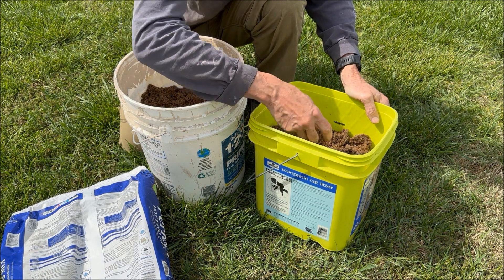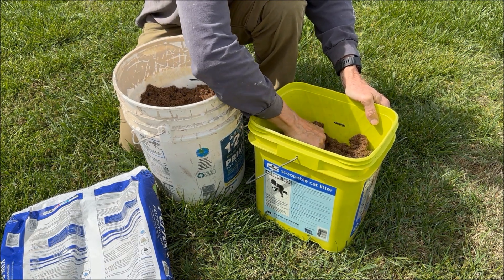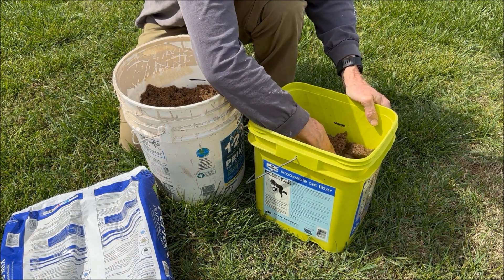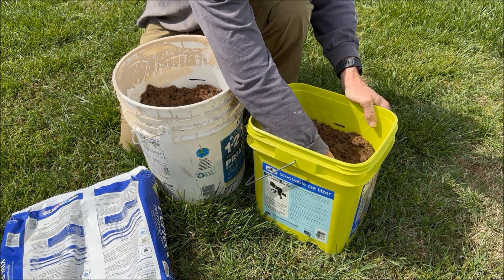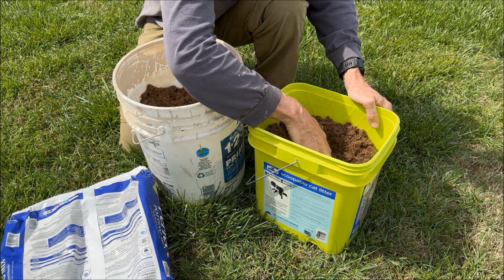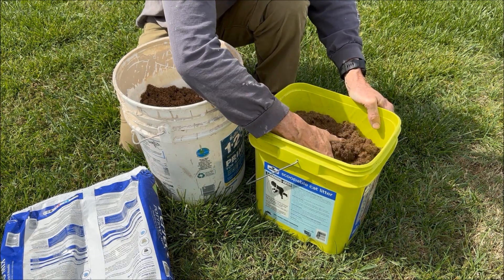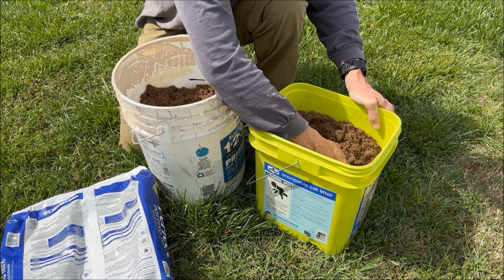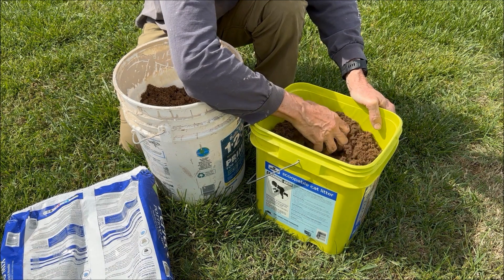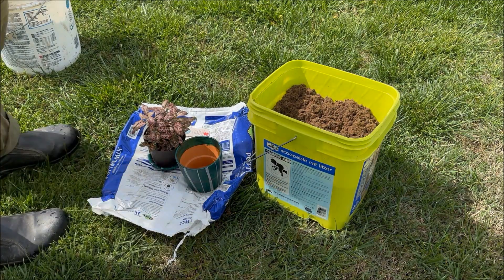There's one little stick in it, but most of it is pretty nice. Yeah, I'd say this is going to make a full cubic foot, just like the container says.